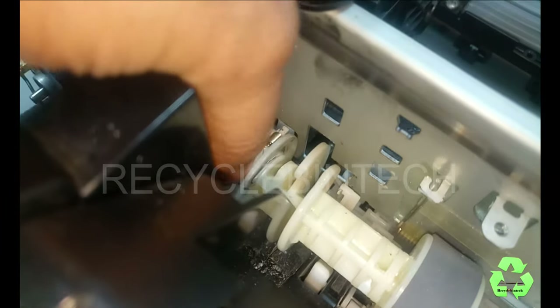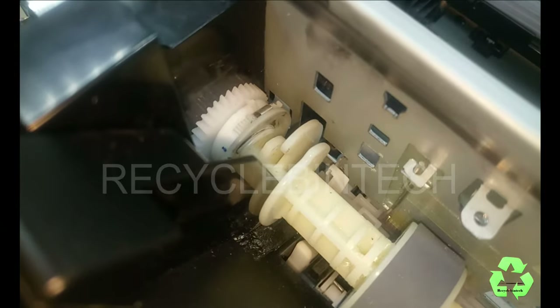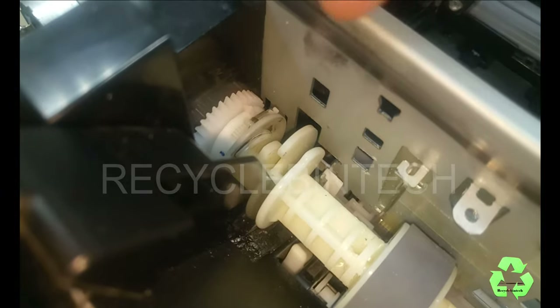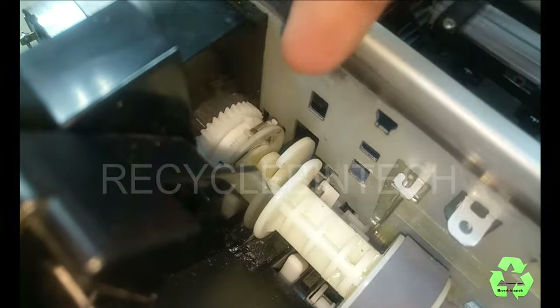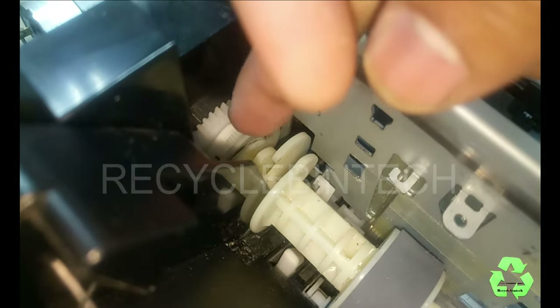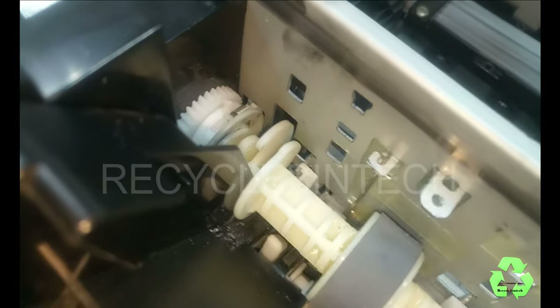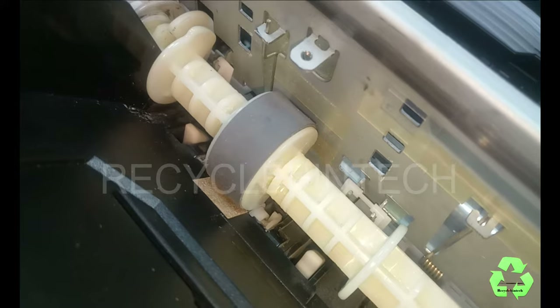This layer is broken — we have to replace that one. After replacing, the issue will be solved 100%, because there is a lock. You can see a small knob over there — it must be locked on this side, and after that, while rotating this one, it will rotate automatically for feeding the paper. So this is the error. To solve that issue, it's a very simple method.